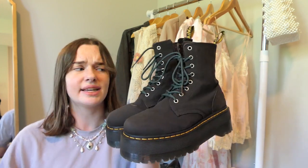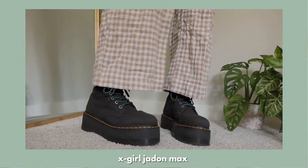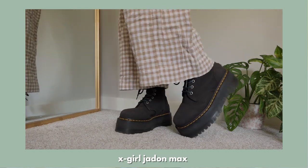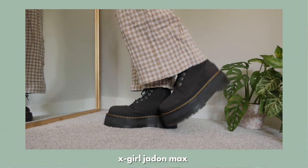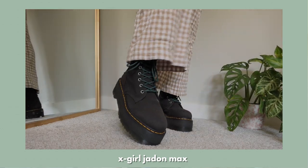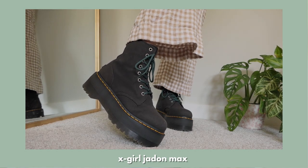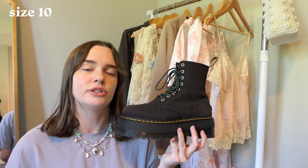The next pair is the XGirl Jaden Max, and this pair is also probably in my top three favorites because I just love the silhouette. I really think the canvas and the Jaden shape look so good together. They're super easy to style and I love the max platform on them. I switched the laces out for green ones, but I've seen people switch them out for pink, blue, and white and they all look so good. I also have these in a size US 10.